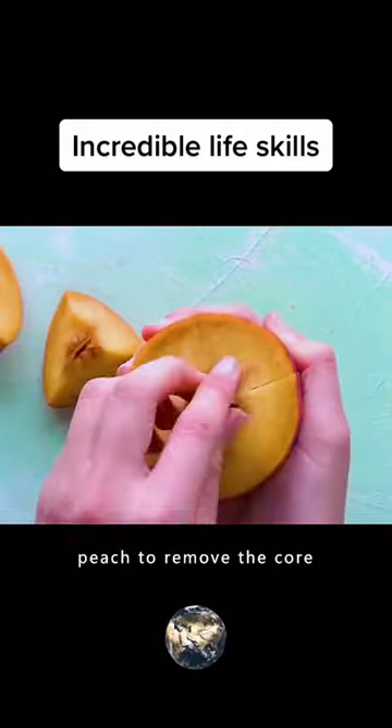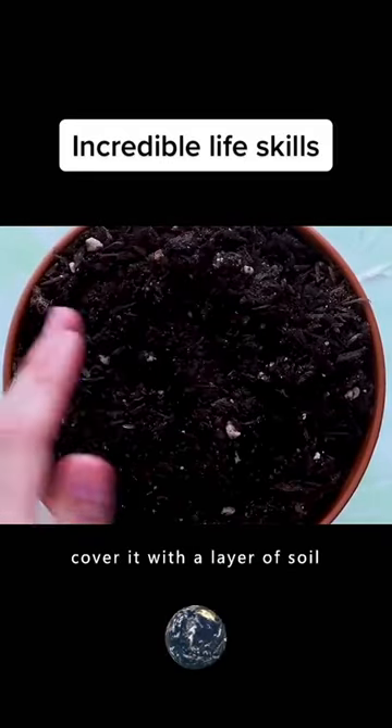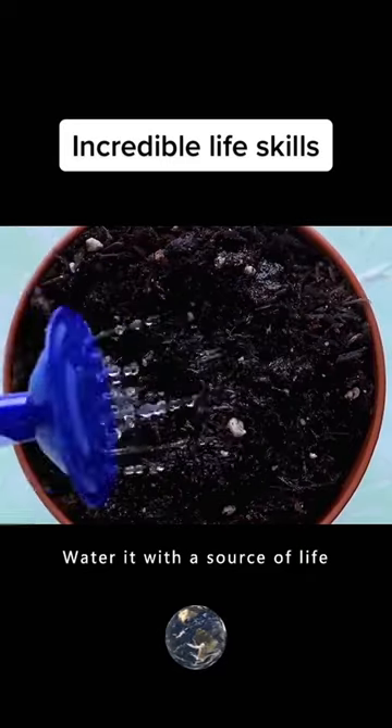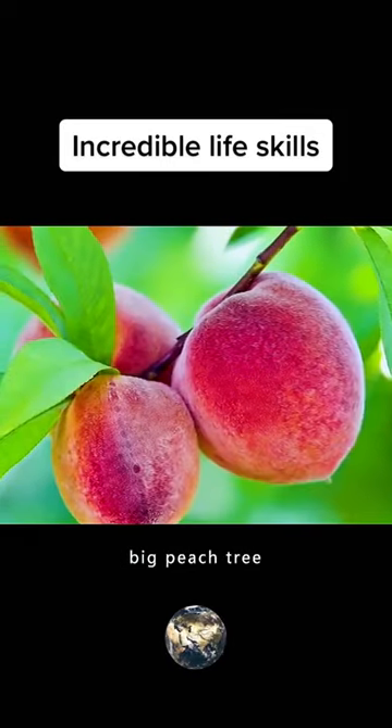Cut across into the peach to remove the core, put it in the soil and cover it with a layer of soil, then water it with a source of life. It won't be long before you produce a sweet big peach tree.